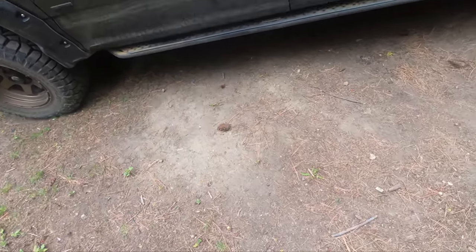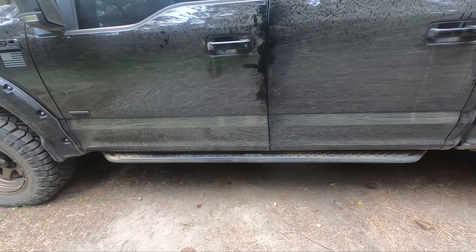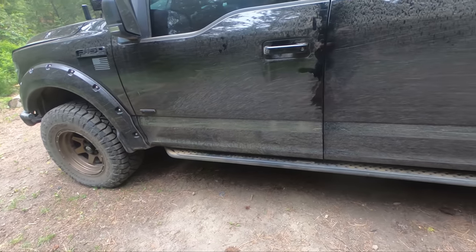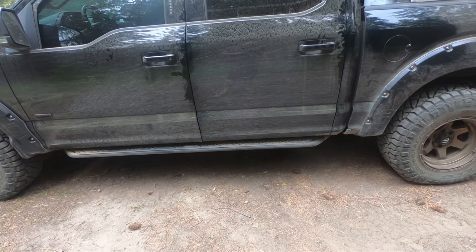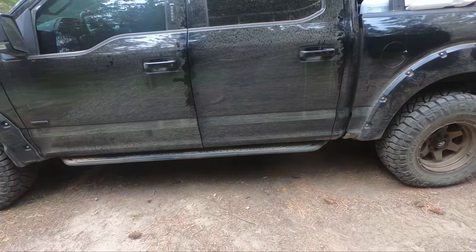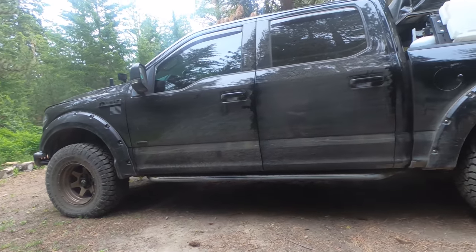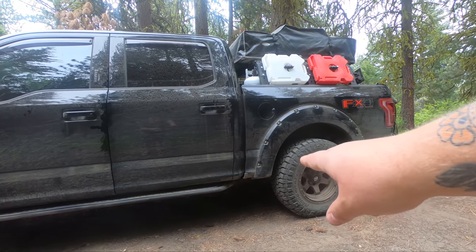On the outside of the truck, I went with the Go Rhino rock sliders. These are mounted on the rocker where the factory steps are, but they're definitely a lot more durable — I've slid on some rocks and dirt and they hold up well. They're not quite full cab length, and I really wish they were a bit longer to cover the truck bed in the rear.